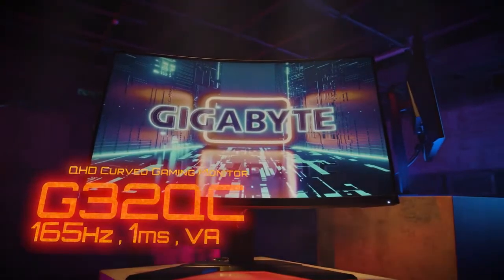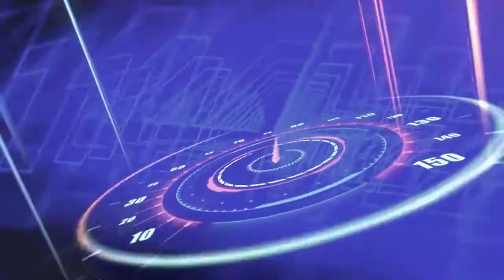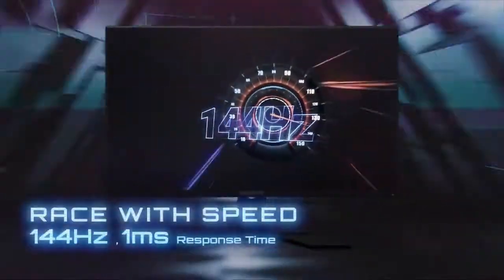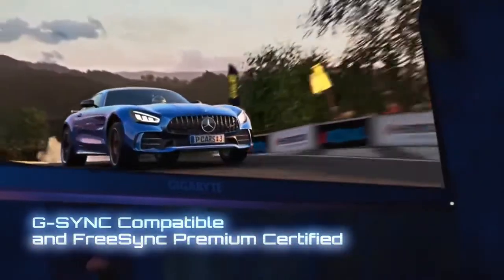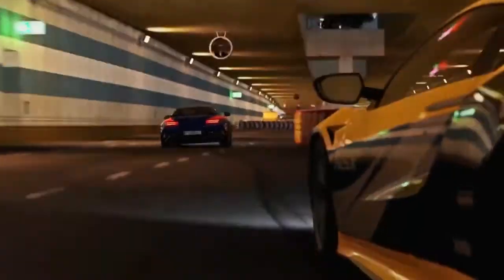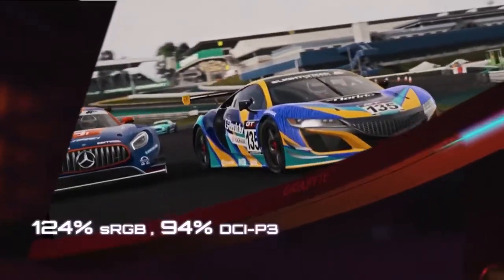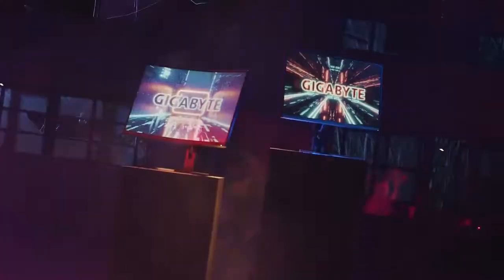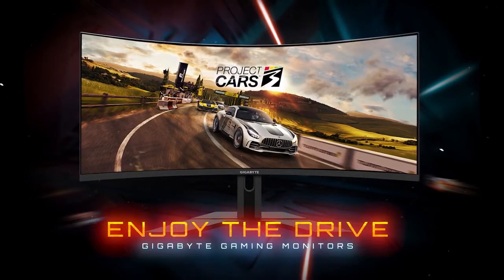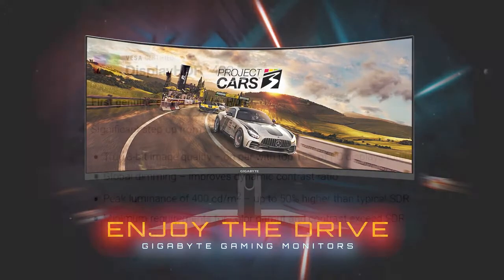That brings us to the panel itself — the most important component of a gaming monitor, where cost-cutting is less than ideal. While Gigabyte has gone with a VA panel instead of a better-performing and more expensive IPS model, it actually performed quite well in our testing. I evaluated the G34WQC's capabilities using an X-Rite i1 Display Pro in conjunction with a copy of Calman Ultimate, as well as some visual tests using test patterns from Lagom and Blur Busters. Brightness was decent, hitting a maximum of 338 nits in SDR. It also covered 100% of the sRGB color space and 87.3% of the DCI-P3 color space, which is solid for a monitor at this price, though color accuracy was less exciting.